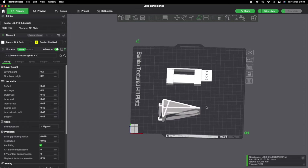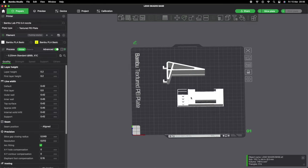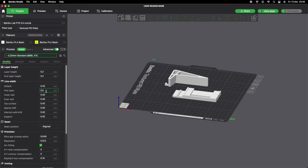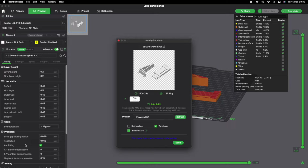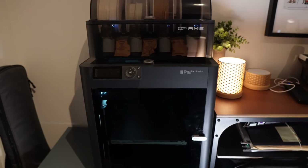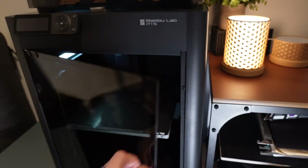I use Bambu Studio as my slicer. I tend to use the standard 0.2mm layer height for my files — I think that works pretty well with the standard settings unless I need to change them. This part is only going to cost me 69p. Now I'm sending it to the printer. I'm printing all my parts on the Bambu P1S, which I recently got — definitely recommend it if you're looking for a reliable printer that just works.